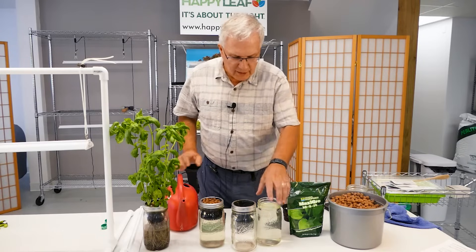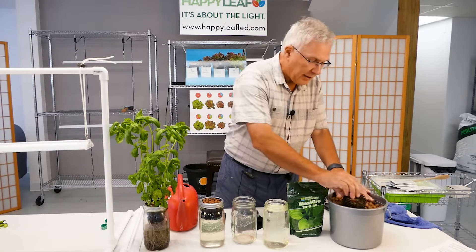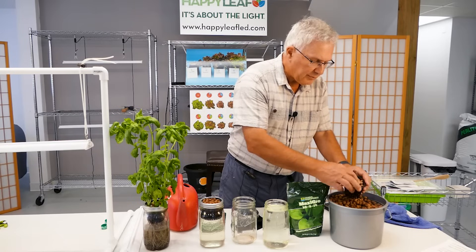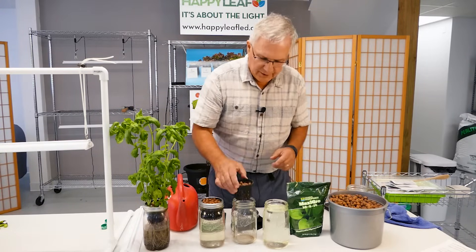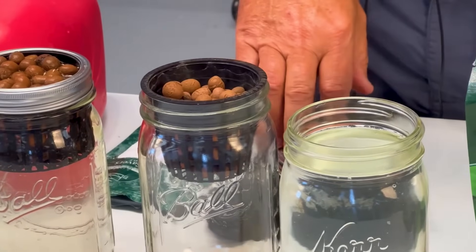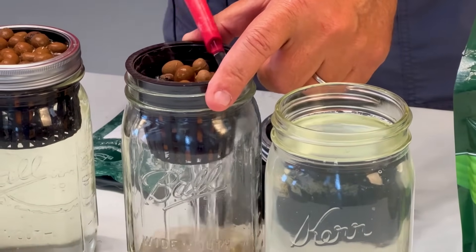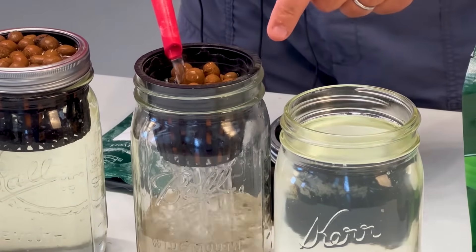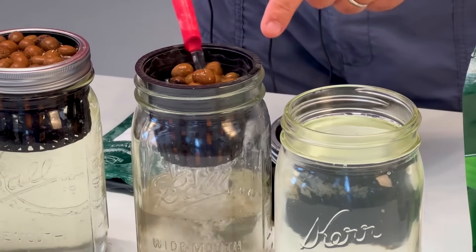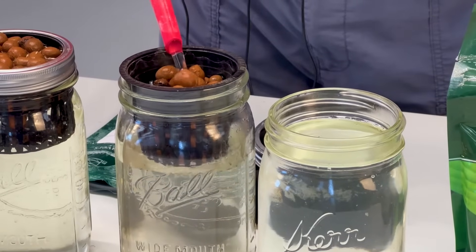The other method is where you actually take the net pot first, put some clay pellets in it, and put it in to within a half inch of the top, then drop that in. With this method, you get the pellets wet until the water level comes up to the level of the clay pellets.